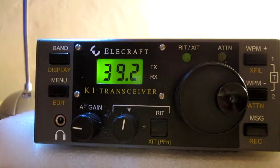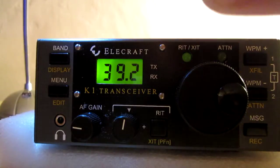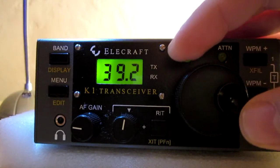What amazes me is the silence of the receiver — it's very silent and very clear, crystal clear, crisp and clear on CW. It's a great receiver.